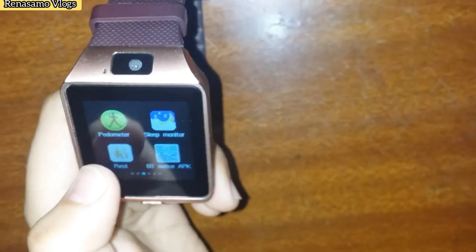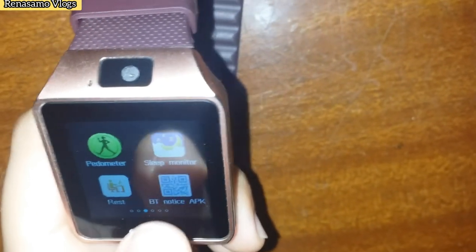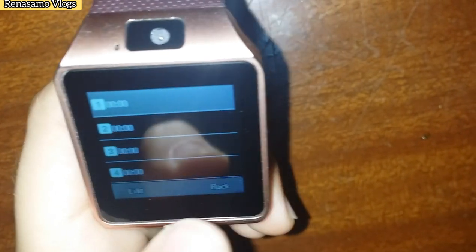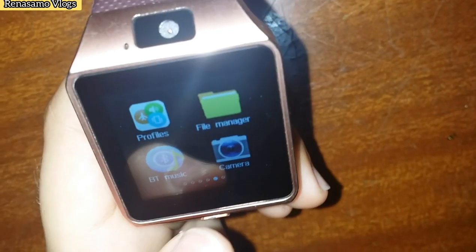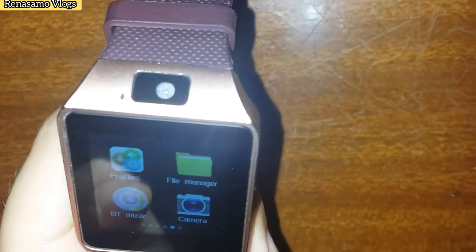Calculator, settings, music, pedometer, heart rate monitor, notification, APK, sleep monitor, calendar, alarm, gallery, sound recorder, profiles, files, messages.